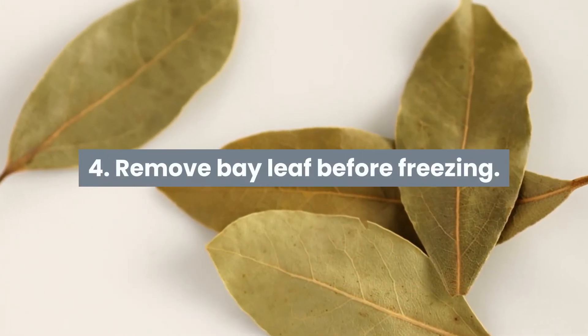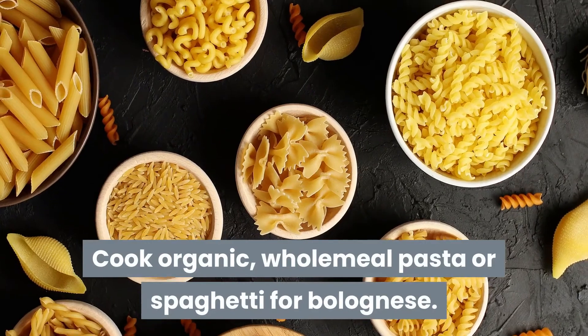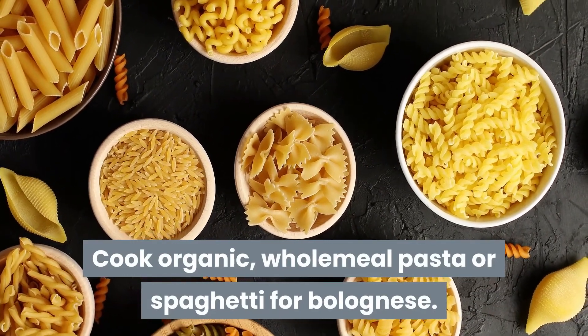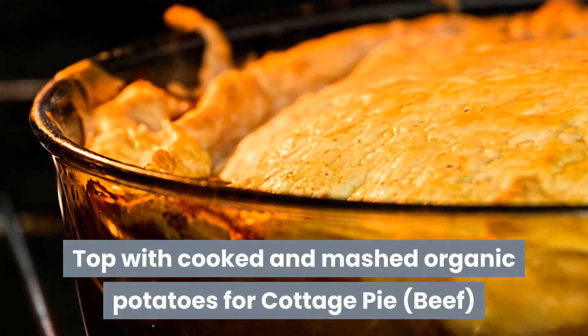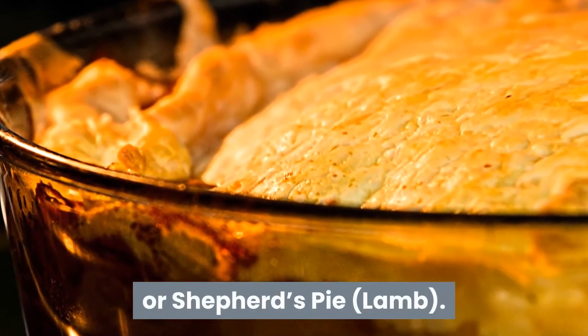Step four. Remove bay leaf before freezing. Cook organic wholemeal pasta or spaghetti for bolognese. Top with cooked and mashed organic potatoes for cottage pie with beef, or shepherd's pie with lamb.